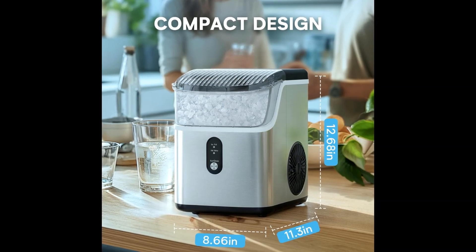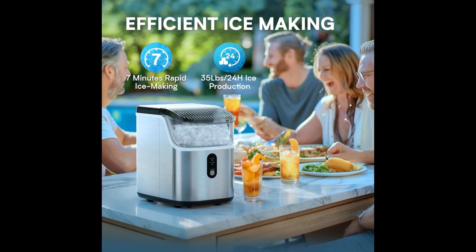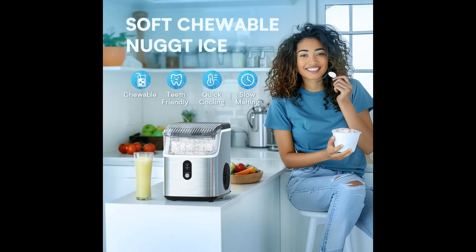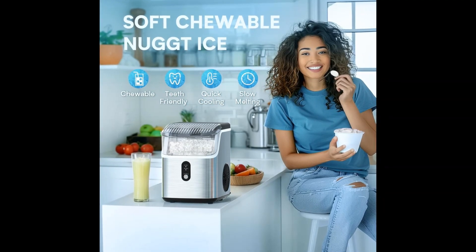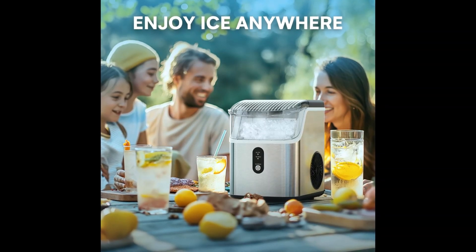Enjoy soft chewable nugget ice. With our ice maker countertop, you can have chewable, crunchable nugget ice every day. It's ideal for drinks and cocktails thanks to its optimal melting speed, and the softer composition won't hurt your teeth.